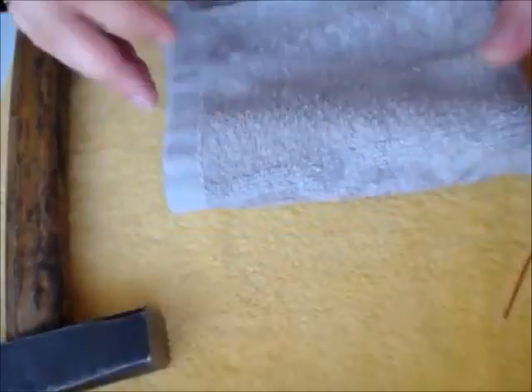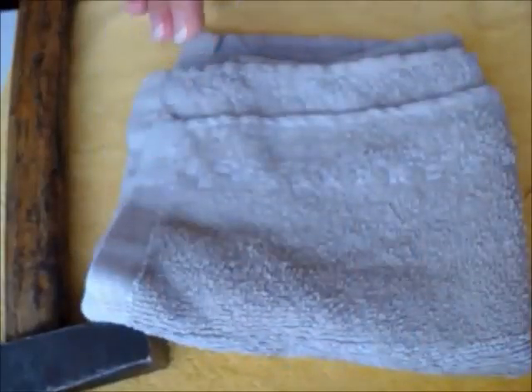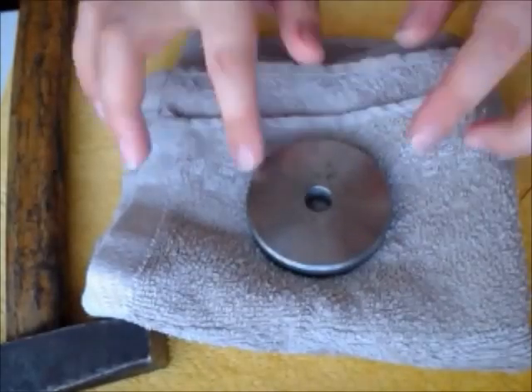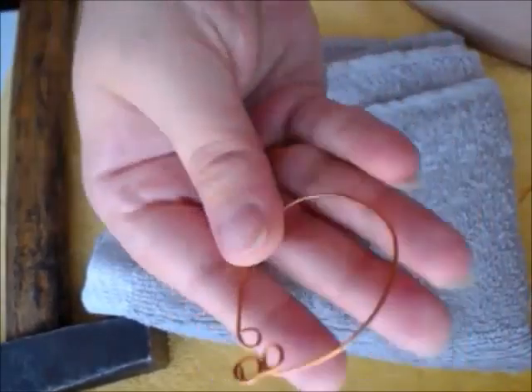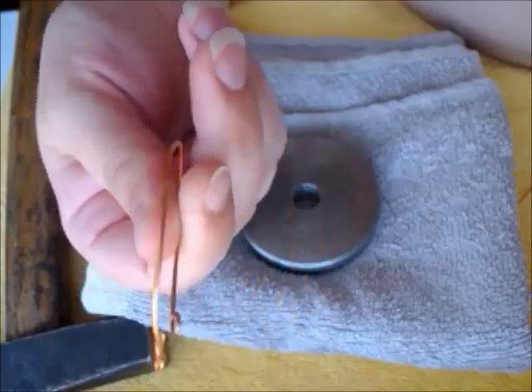I try to work on a soft towel — I took an old, not-needed towel and folded it to make the surface thicker, to avoid too much loud sound if you have small kids and neighbors. The anvil, whatever you have, is just a thick piece of metal to put the connector on.